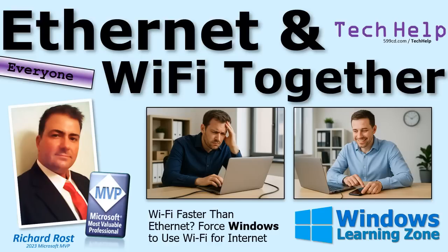Welcome to another tech help video brought to you by WindowsLearningZone.com. I'm your instructor Richard Rost. Today I'm going to show you how to set up your system to use both ethernet and wireless Wi-Fi together at the same time. Why would you want to do this? I'll explain why in just a minute.